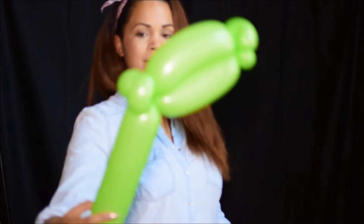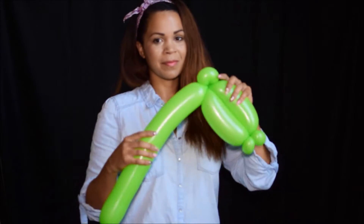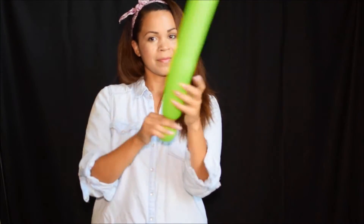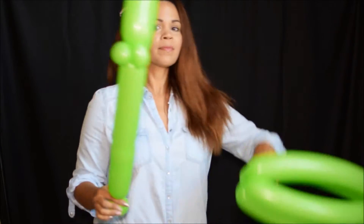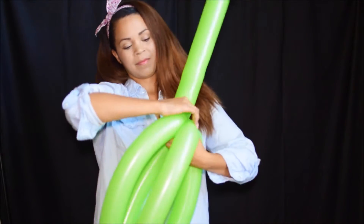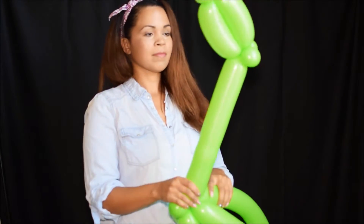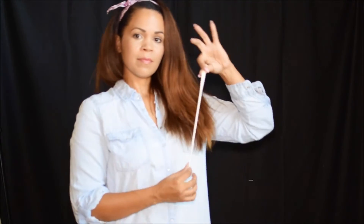This is our head for the dragon. Now we're going to squish our balloon so it gets nice and loose, and we're going to make a bubble at the end which is going to attach into the body. Usually I do two bubbles here or one bubble and a pinch twist to make it more secure. I didn't do that this time — it's okay, but if you're going to have the kid riding it, sometimes it will fall down forward. That's why I put in that extra twist.